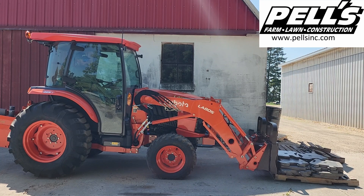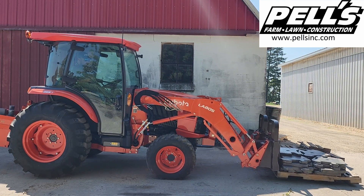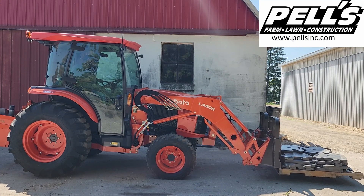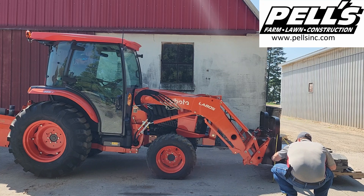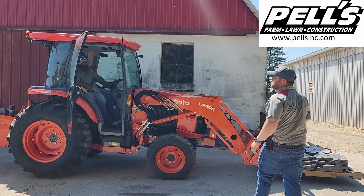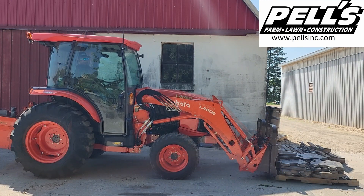Now we're sitting about 2504 pounds. I don't anticipate this to lift it much, but let's see. We got it off the ground enough to move it around the yard, but about 2500 pounds is the limit. Keep in mind we're well past Kubota's spec of 9.5 inches, and we're well out past Kubota's back spec of 19.4 inches.